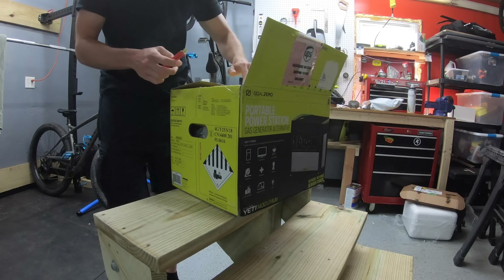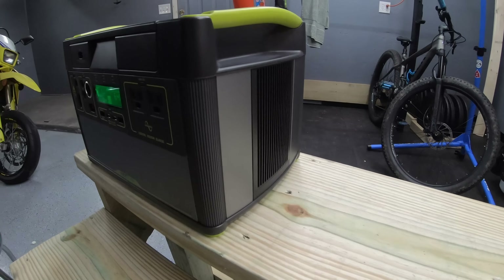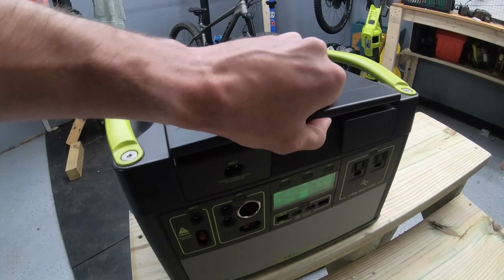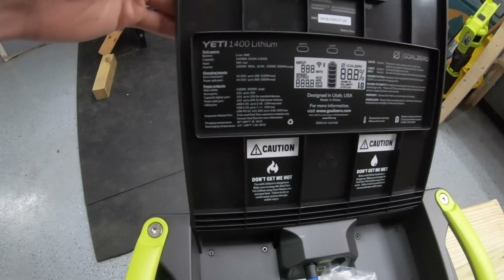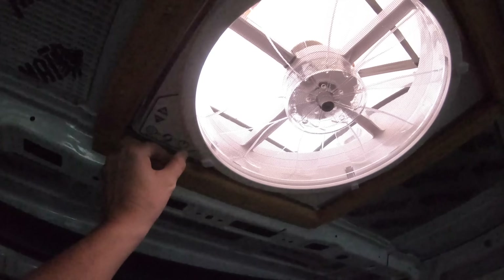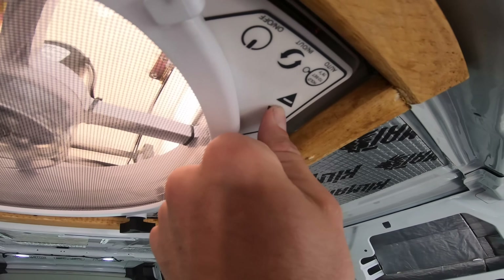For our power needs, we decided to go with a Goal Zero Yeti 1400. This is basically a generator, but instead of running on gasoline it runs off electricity. You can charge it from a wall outlet at home, from the AC adapter in your car, or with solar panels mounted on the roof — which I haven't done yet but is in the future plans. The Yeti 1400 is an all-in-one system: no need to buy separate batteries, solar charge controller, and inverter. It's pretty much plug and play.